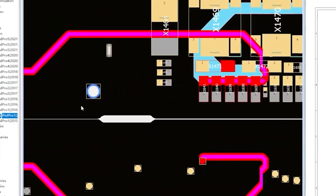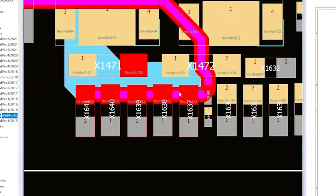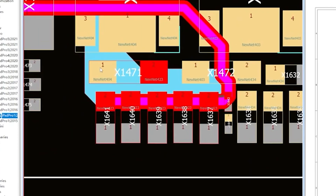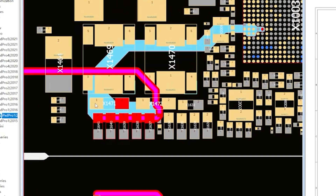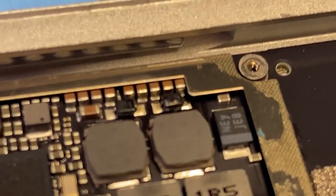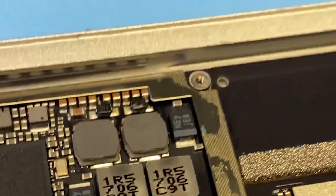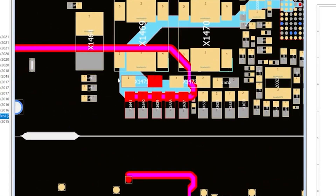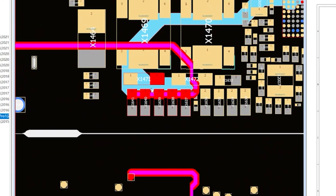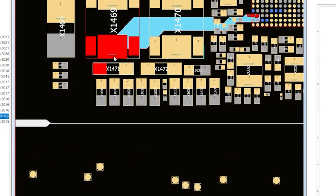Now if we take a look at our schematics at this component, we can see that it's tied all the way over to a diode that's part of this backlight circuit. Let's take the cover off the motherboard and take a look — and would you look at that, there's an obvious diode that's got a nice black hole through it. This component being downstream of the filter took the same amount of abuse that the filter did, so that's why it blew.